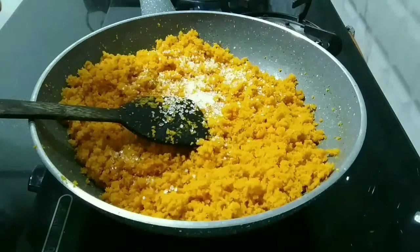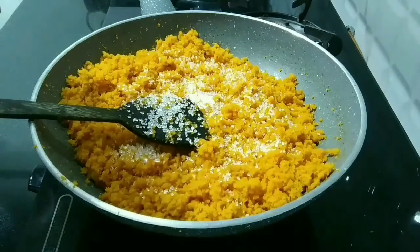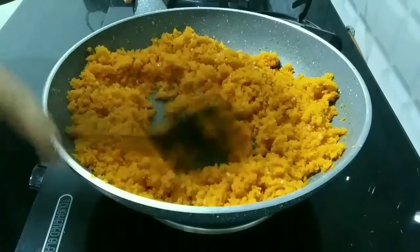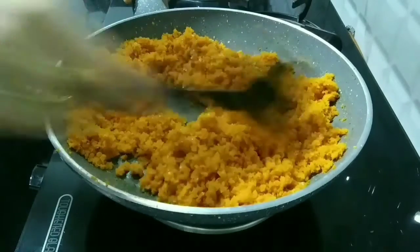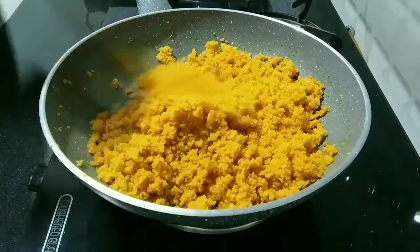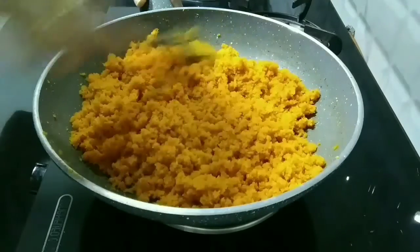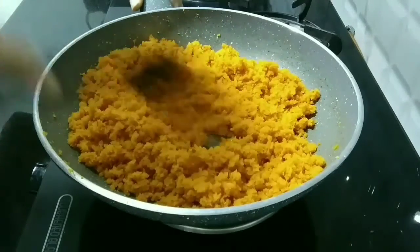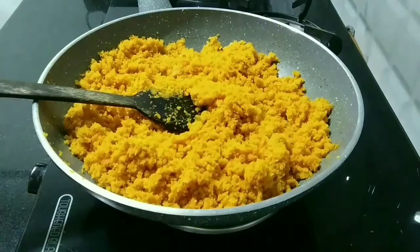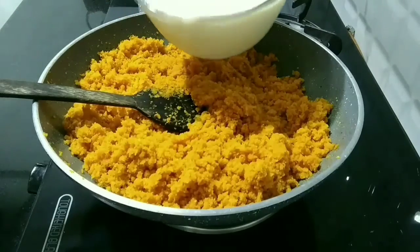Then add 2 tablespoons of sugar to cook the carrot quickly. Give a continuous stir for 3 minutes more to avoid burning from the bottom. Mix both things well, then add the milk.